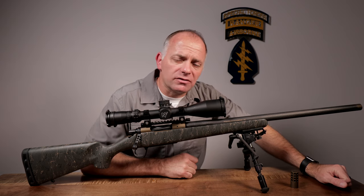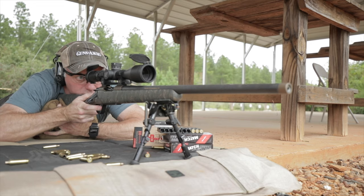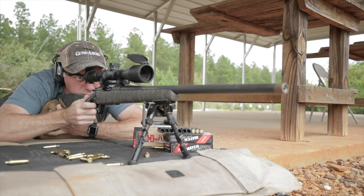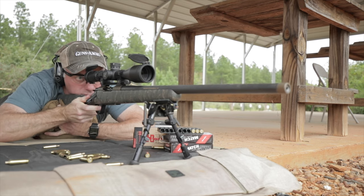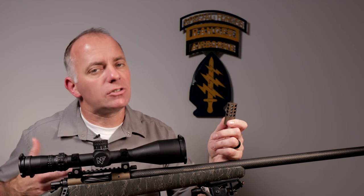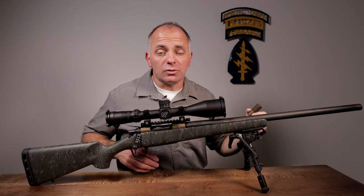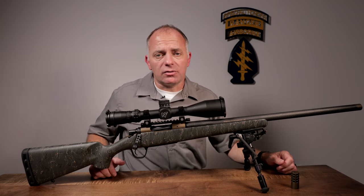This particular rifle is chambered in 6.5 Creedmoor, and each rifle ships with Christensen Arms' own carbon fiber barrel. It's threaded with a thread protector on the muzzle — this one's threaded at 5/8x24. You can shoot it standard with the thread protector on, or if you want some additional recoil dampening, each one comes with a radial muzzle brake. It makes the rifle a little louder but does a really good job of dampening recoil, and on a light rifle that's definitely a consideration.